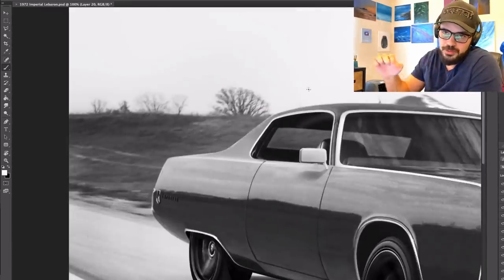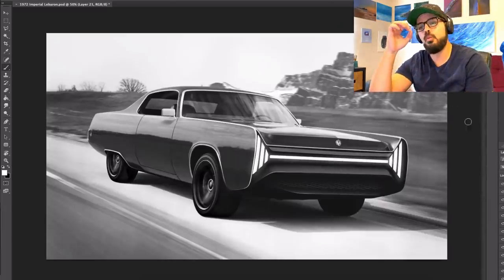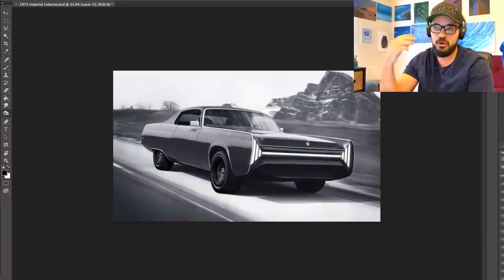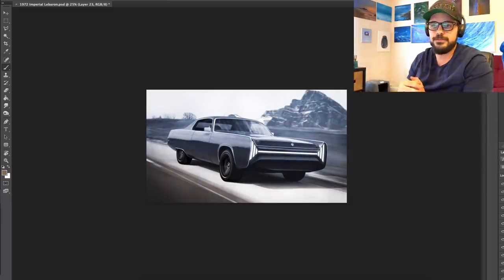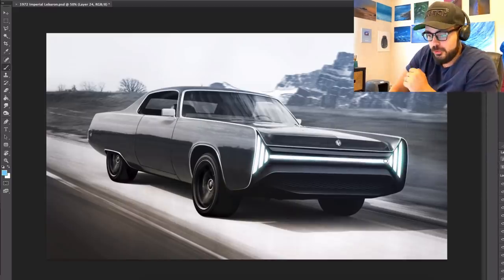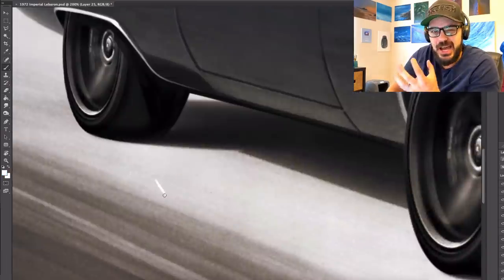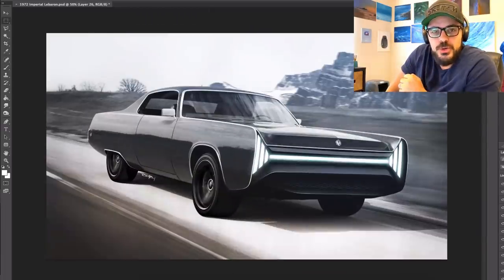That chrome line continues around to the back as well — the idea being one continuous line you can follow with your eyes all the way around the car, because that ties everything together. Thank you so much for spending a few minutes with me today. I also added a big mountain in the background just to add some drama to the image. I'm the Sketch Monkey — take care, and I will see you in the next video.